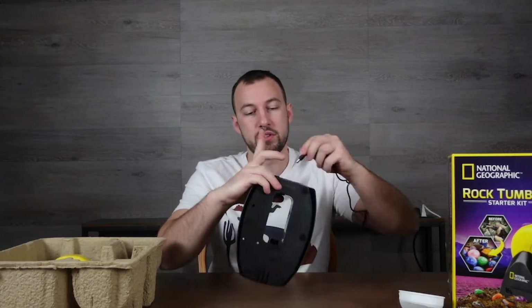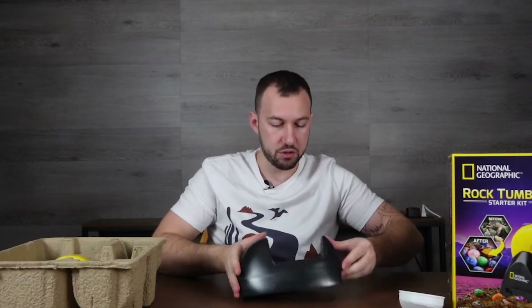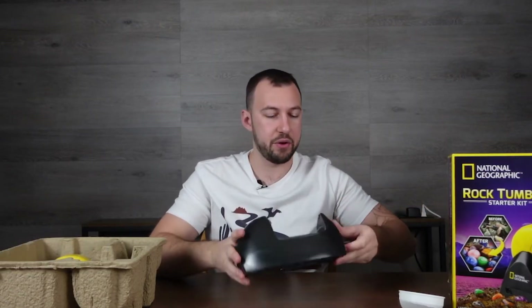It's a plug-in, which is good because you're going to be running this for at least a couple of hours. You just plug this in the back here — and it turns on right away. There is no on/off switch, so we'll leave it unplugged until we're ready.